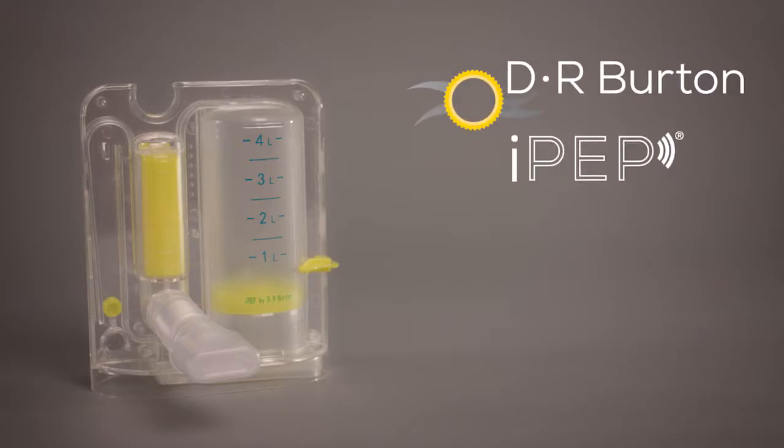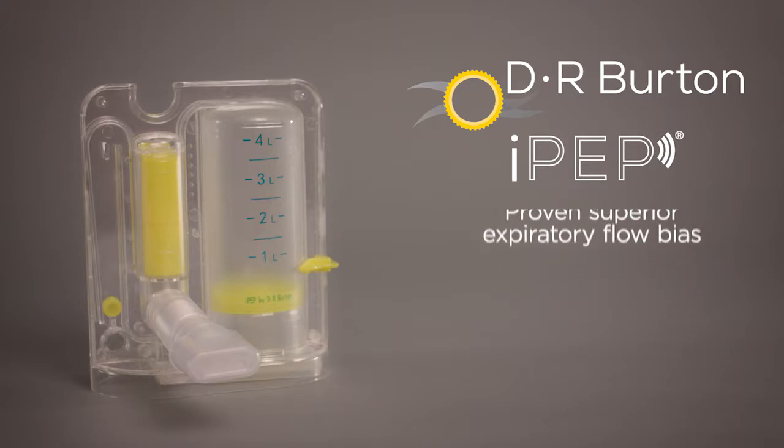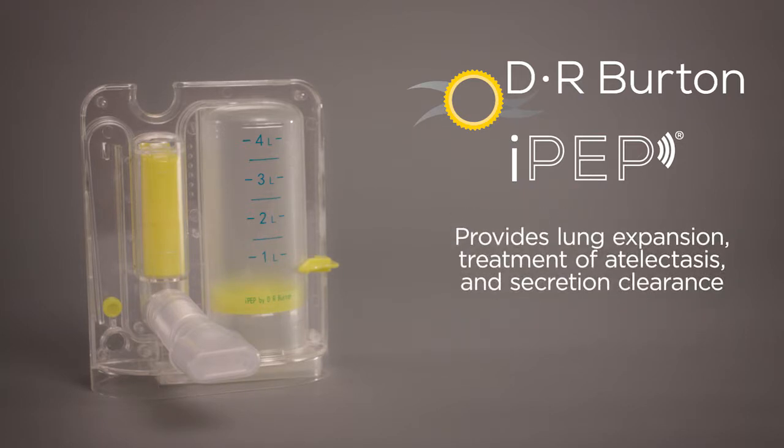The Dr. Burton IPEP system is an oscillating positive expiratory pressure, or OPEP, device which aids to loosen and remove bronchial secretions with proven superior expiratory flow bias for superior airway clearance. An all-in-one clinician tool, the IPEP provides lung expansion, treatment of atelectasis, and secretion clearance.